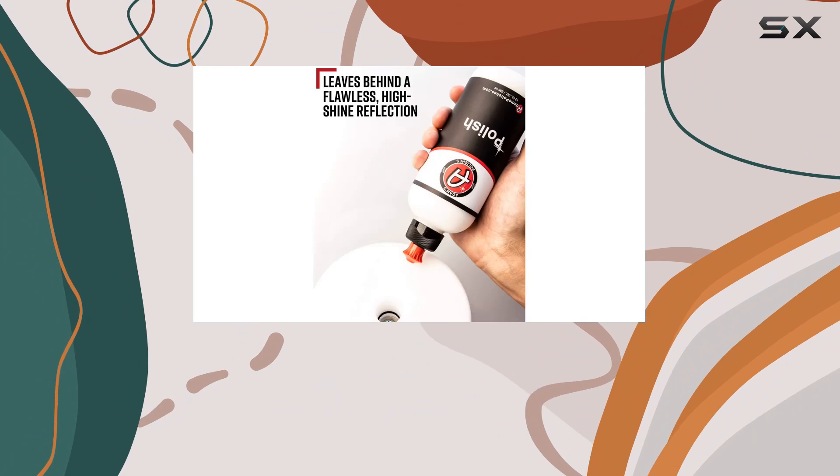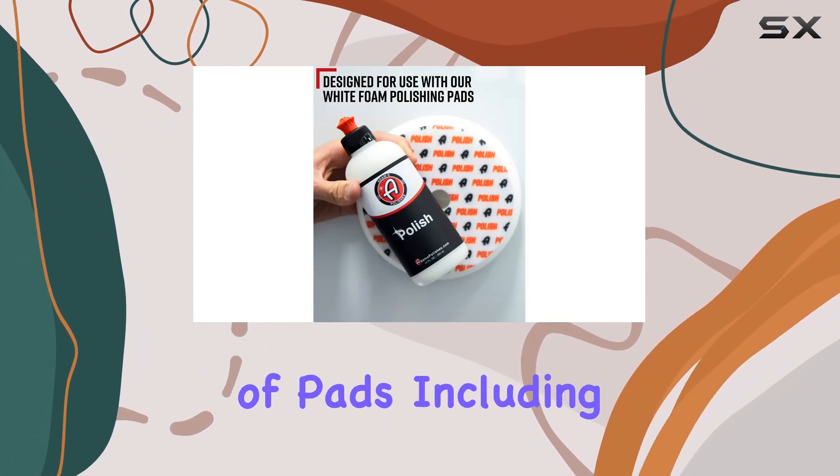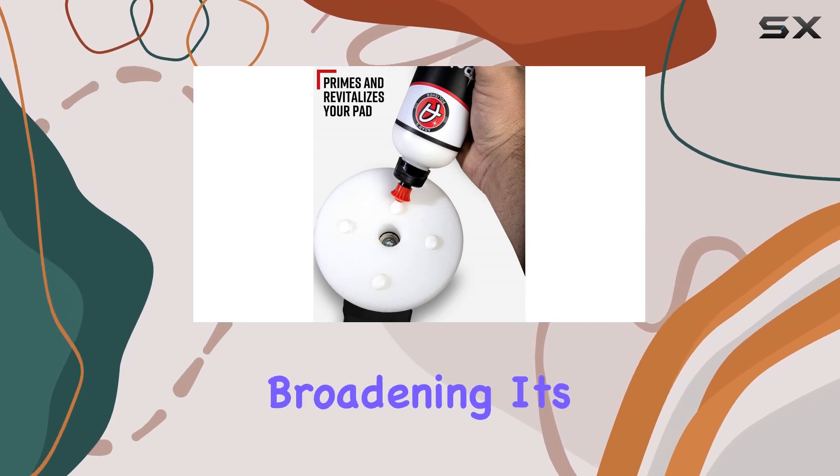The versatility of the formula shines through as it's also suitable for various types of pads including cutting, microfiber, wool, foam, and finishing pads, broadening its usability.